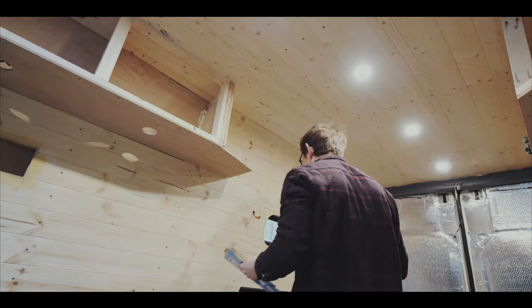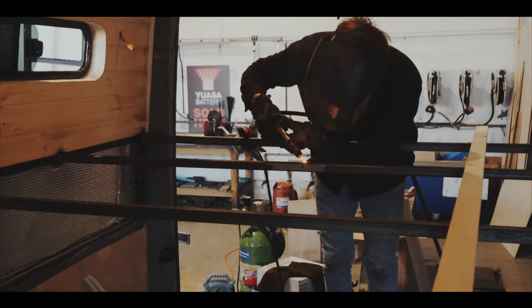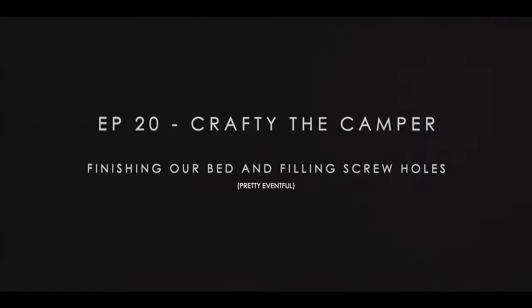In this episode we fill in the screws from the cladding and Sam finishes the bed structure. We could be influencers in the next literally few weeks.